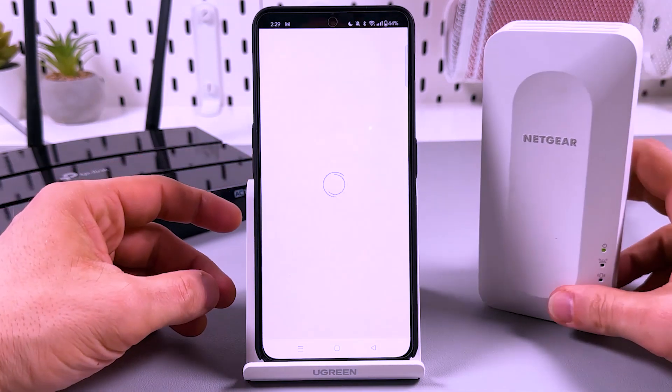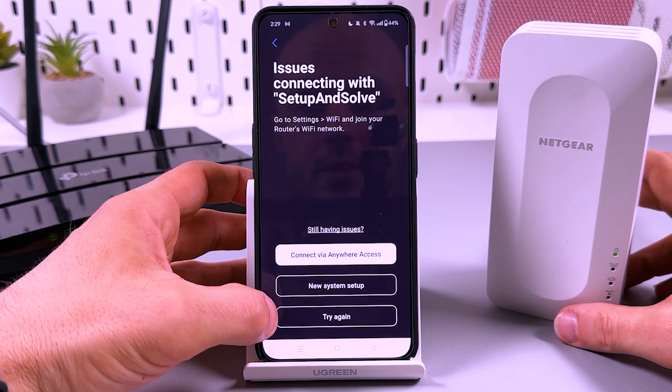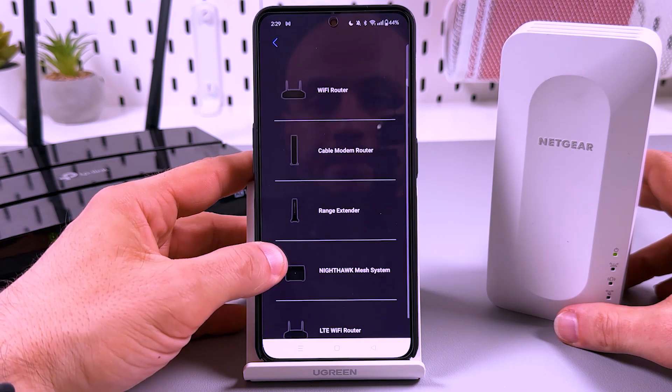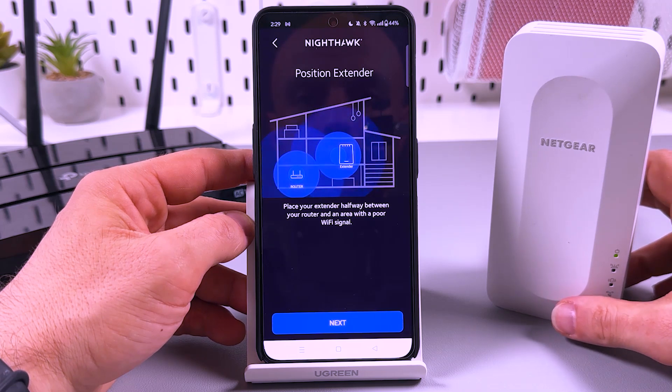Now, let's just connect to Wi-Fi. Let's set up your Nighthawk — go to the dashboard. Here you'll see the new system setup.